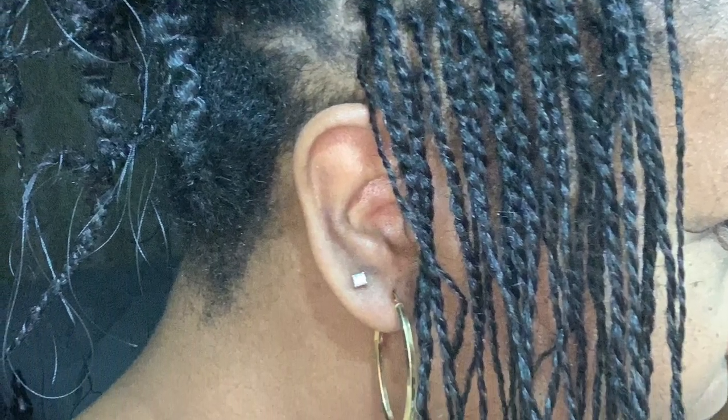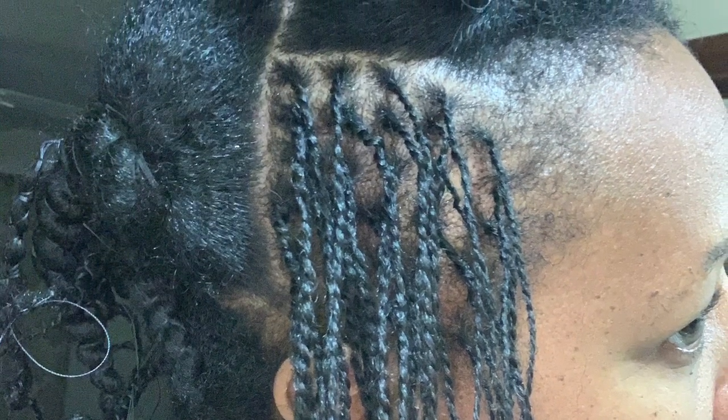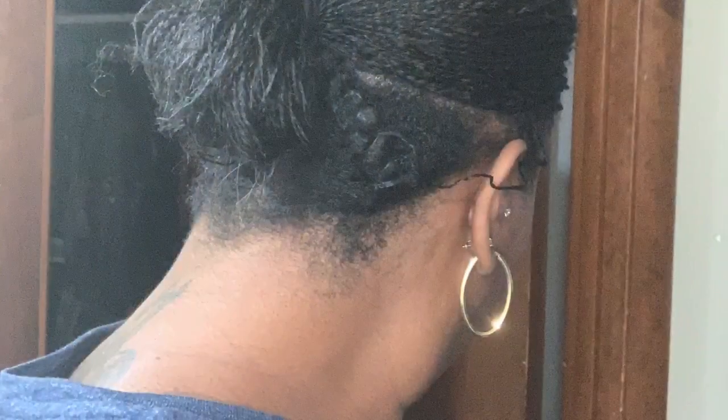This is my do-it-yourself micro lock installation. I just wanted to show some pictures of me doing my micro locks and how I installed them. I sectioned my hair off in about eight sections — two in the back, two in the middle, and four in the front. Here it shows where I completed the front of my head. I didn't want the micro locks too small but also not too big because I know they're going to swell.